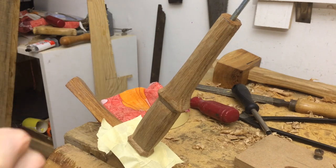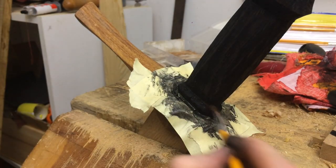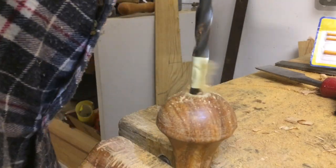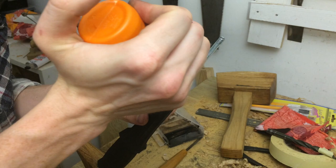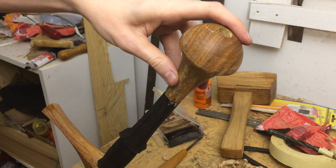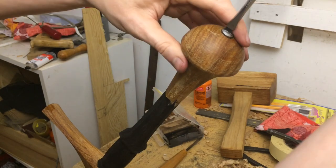While the epoxy is setting up I'm going to apply a little bit of color to the handle. And finally I will glue the pommel in place using polyurethane glue because it is supposedly the best for end grain. I usually wear gloves when using this stuff but I couldn't find them, so I'll be careful not to get any on my skin.